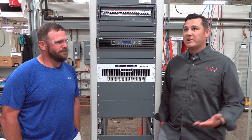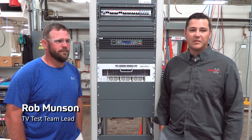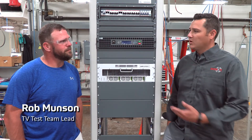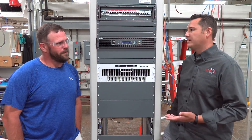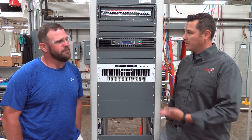So, hey Rob, thanks for taking a minute. We're here in our test area at our Gates Air campus, and Rob's the lead on testing all of our products that are going out the door. Real quick, Rob, just give me a brief breakdown on the process for testing our gear before it goes out the door.